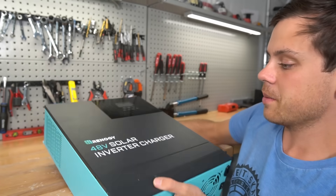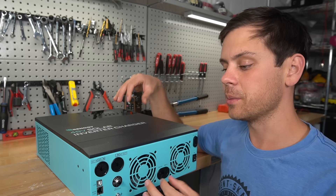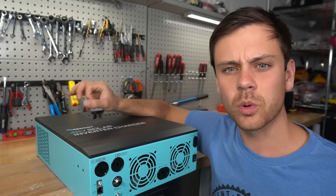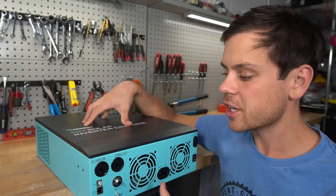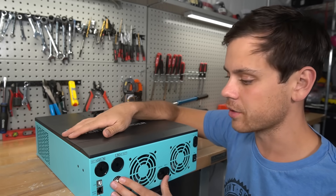I'm pretty sure all of these are made by the same company but they can vary drastically, especially with the software. I had lots of prototypes sent out to me about two years ago and the biggest difference between those and an MPP or a GrowWatt is the software was awful. I had one that was shutting down for no reason. I don't expect that with Renogy, but I want to mention it because sometimes the internals look identical but they can still work very differently.